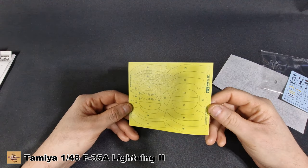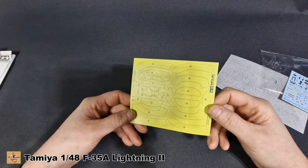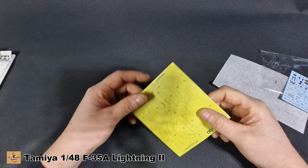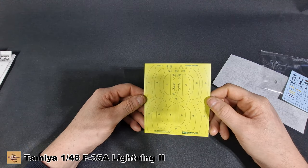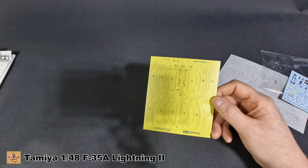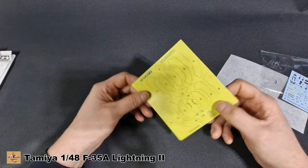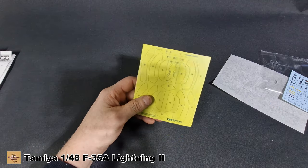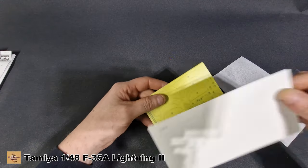Then your canopy mask — I thought it was going to be die-cut but it's not, it's a normal mask. You're going to have to cut this out yourself. As I say, the car kits from Tamiya come die-cut — I can't see why they can't do it for the aircraft. It's not like they don't have the technology to do it. You would have thought they would, especially for the price that you pay for these kits.